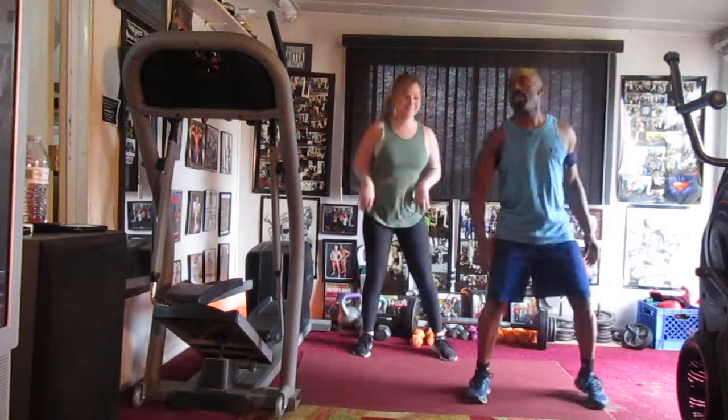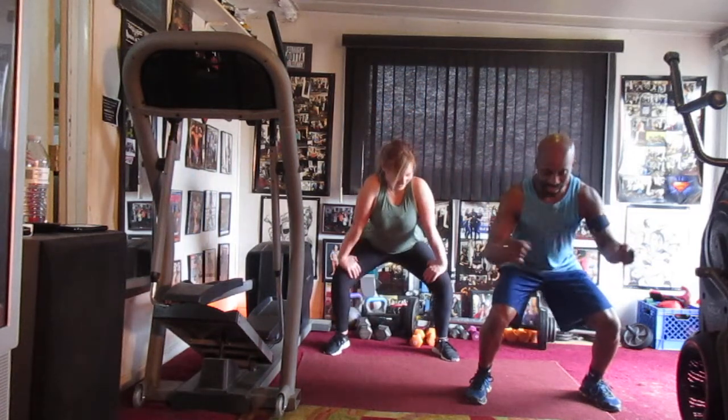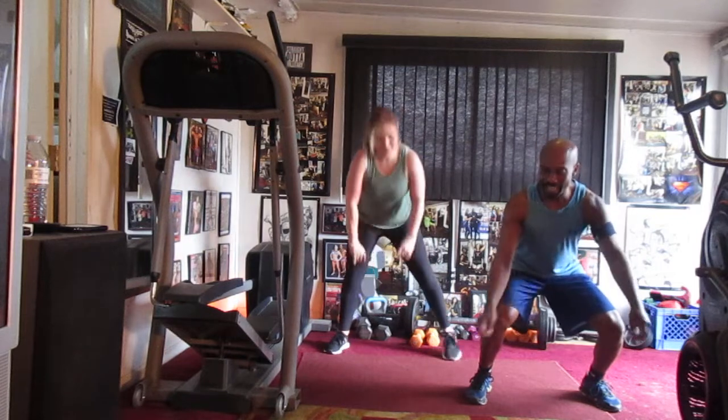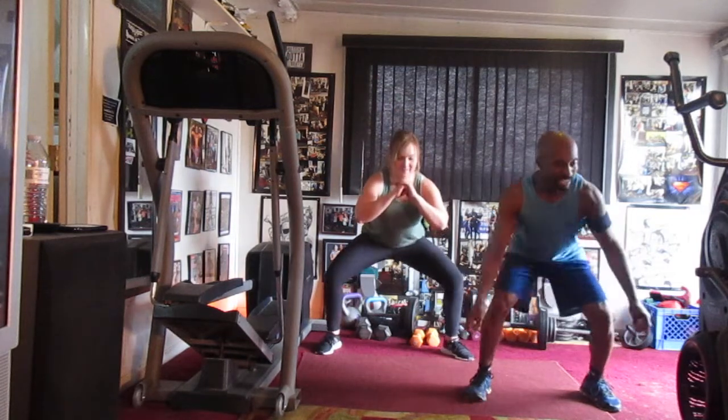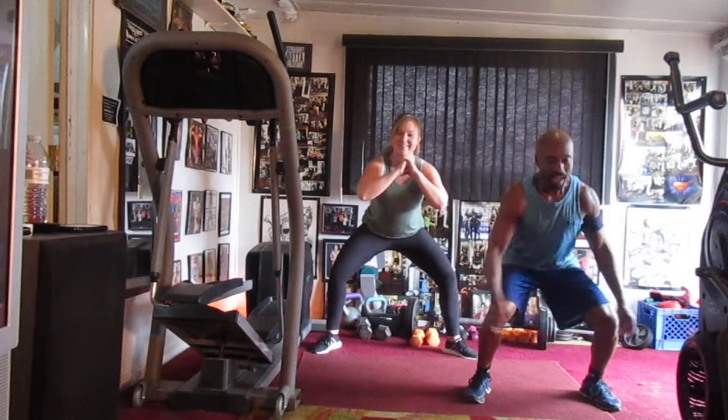Round two. One — feel that burn y'all. Two, three, four — sit in it. Come on now. Five — you're advanced now. Six — feel it. Seven, bounce forward.